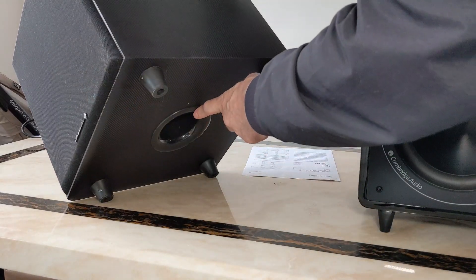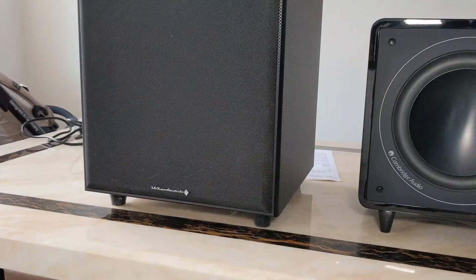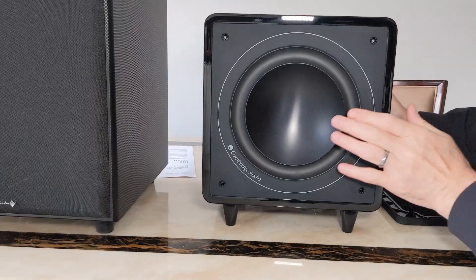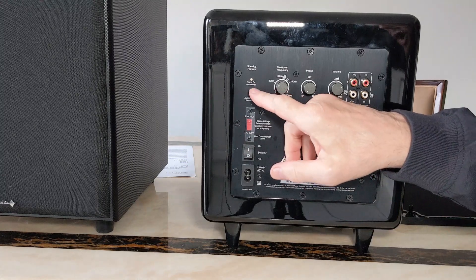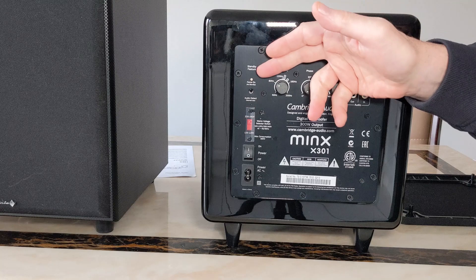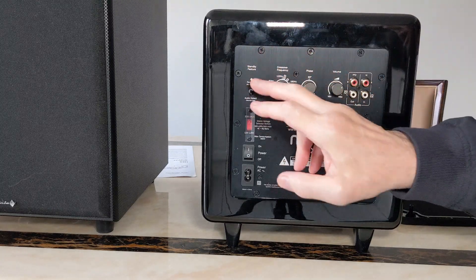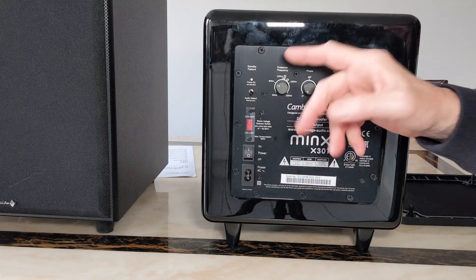On the back you've got this little switch here - on standby it just comes on all the time when you switch it on, but if you want to leave it switched on it only comes on when it detects a signal, so it's an auto-detect mode.